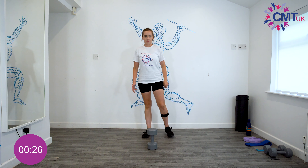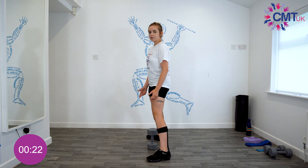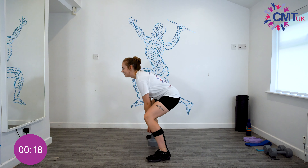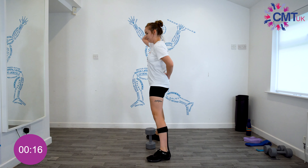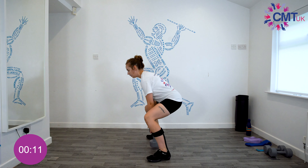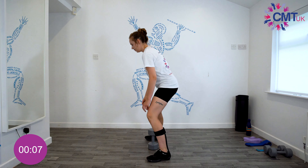With the deadlifts — something you commonly see people do in the gym is look up at the ceiling when doing it. You really want to try and keep a nice straight line from your back all the way to the top of your head, so you just come straight up like that. We don't want to be arching the neck back — so that's something to be aware of.